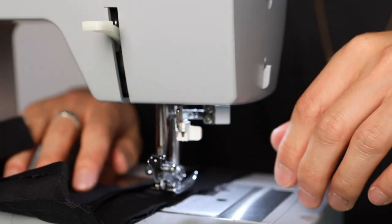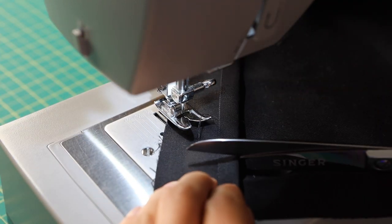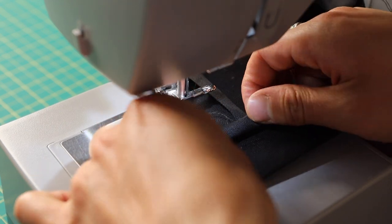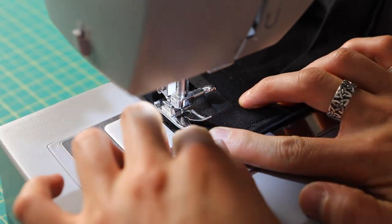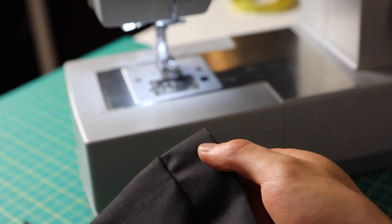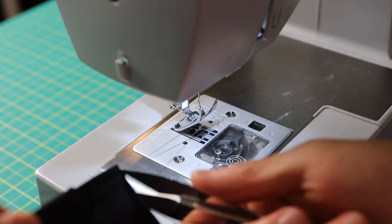Coming up to the next corner, repeat: needle down, presser foot up, pivot, nick, presser foot down, and keep sewing. When you reach the end you'll see excess fabric — that's on purpose. Cut off the edge so it's about three-quarters of an inch past the two-inch line, fold it twice like before, and keep going with the sewing foot. Fold the bigger pocket fold over, lift it up to tuck it under, and finish the stitch. One side has the three-eighths seam allowance; the other doesn't, so add that stitch carefully starting at the connecting seam, doing a three-eighths inch stitch from the edge to make both sides match.